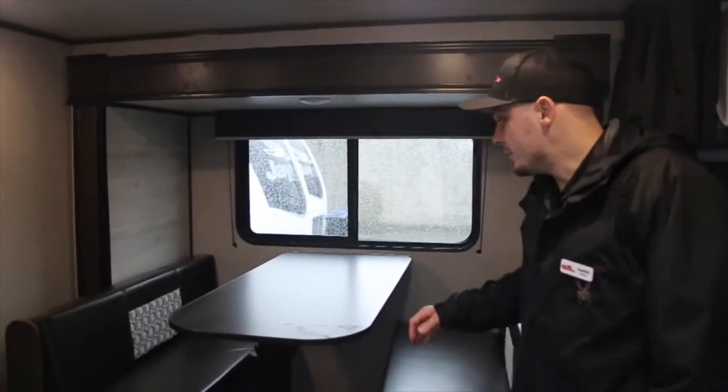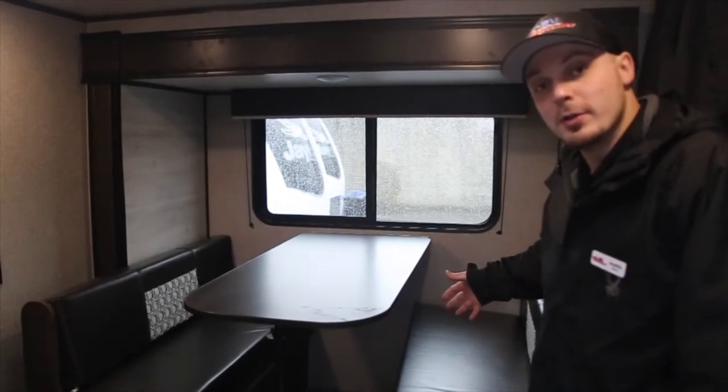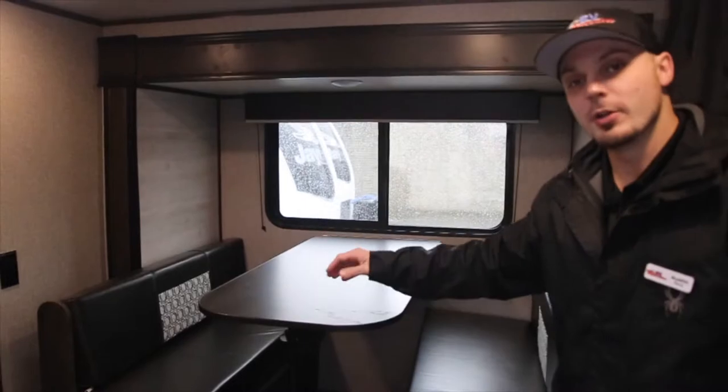Moving forward, you have your slide-out with the dinette in it, which seats four people. It's going to give you a ton more room in the floor space and open up the kitchen a little bit more as well.